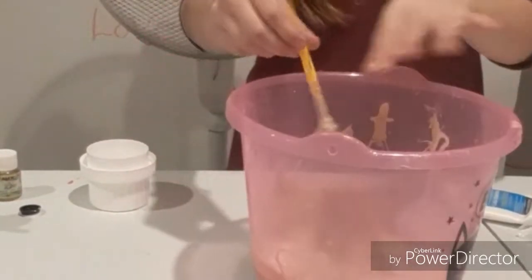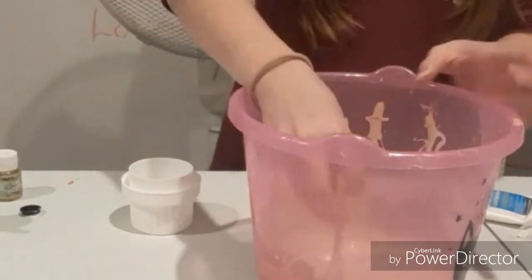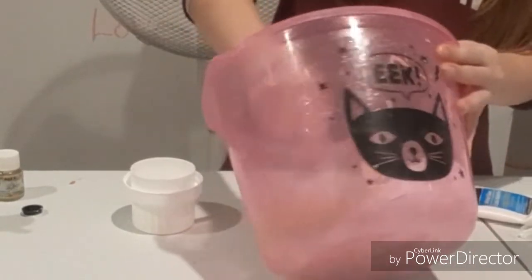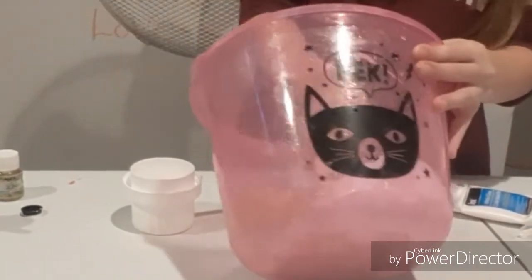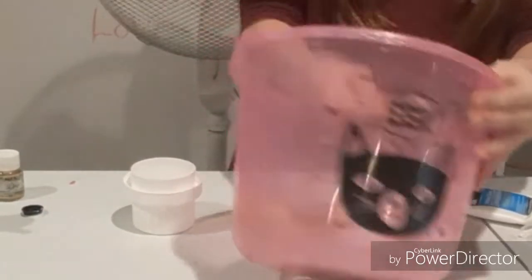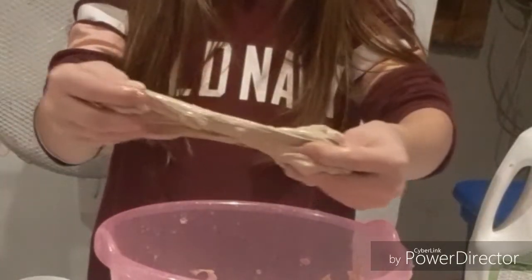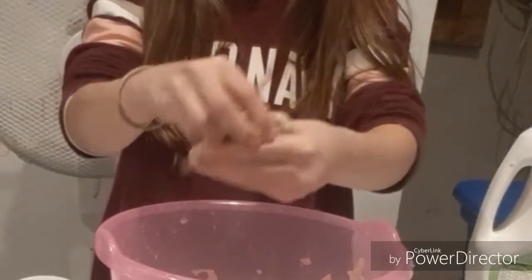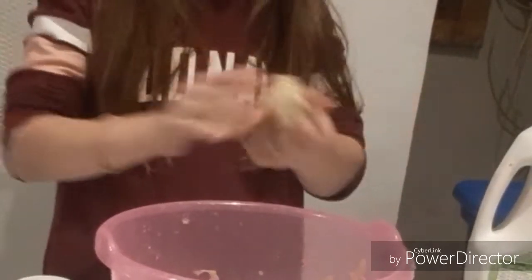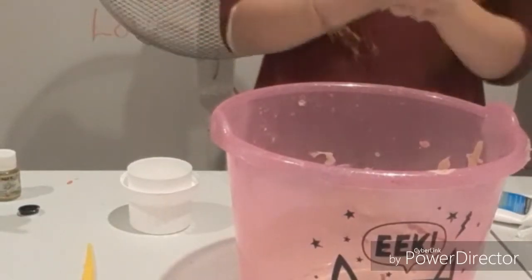Oh my god, it's so gross. I wish I didn't do this. I like the smell of liquid starch better than that scent — of course I like the liquid smell better. I'm going to start going into my hand sanitizer. Ew. Oh my god, it feels like straight up paint. You wonder if this is going to work? Now I'm going to do this in fast motion.